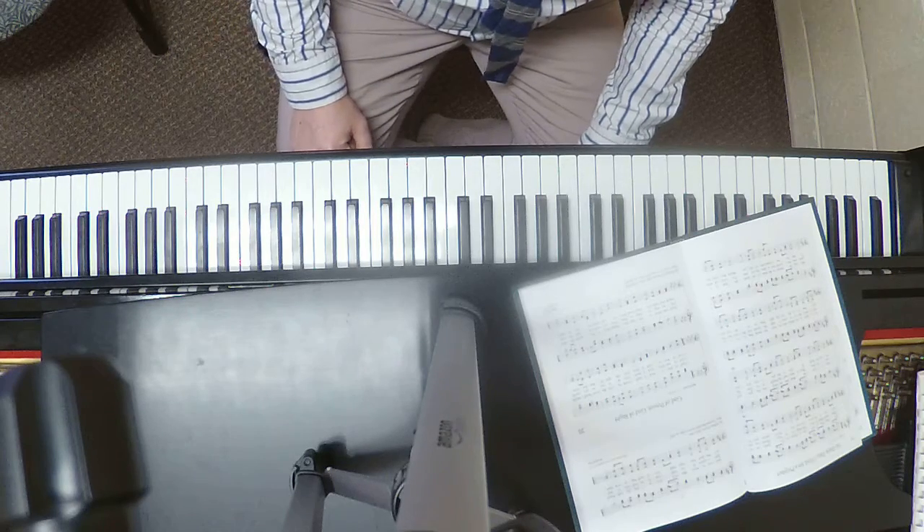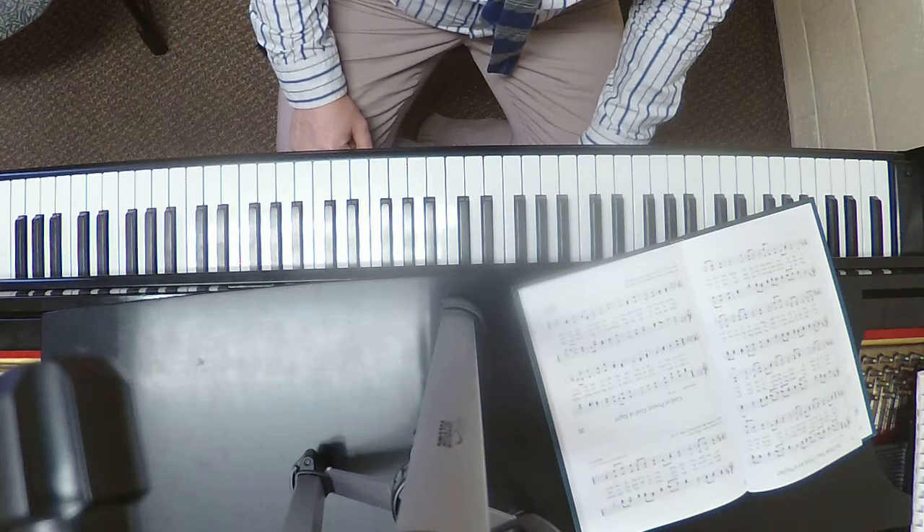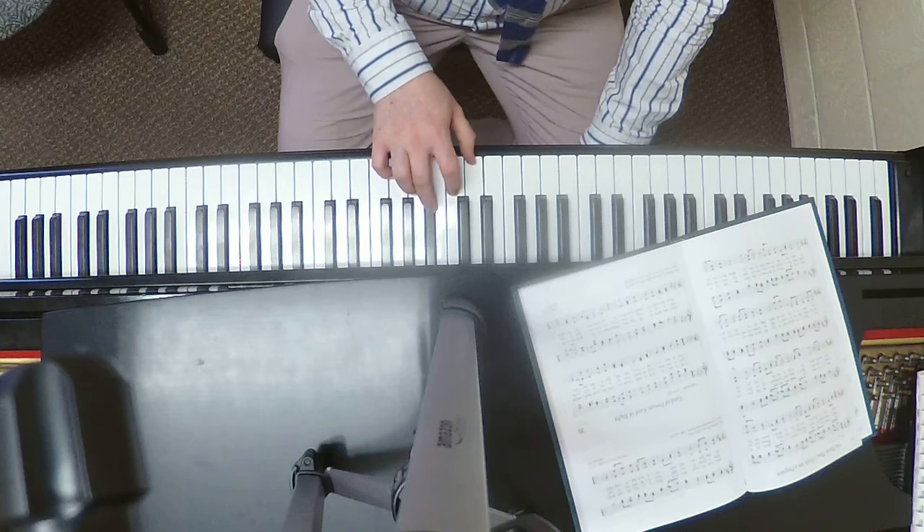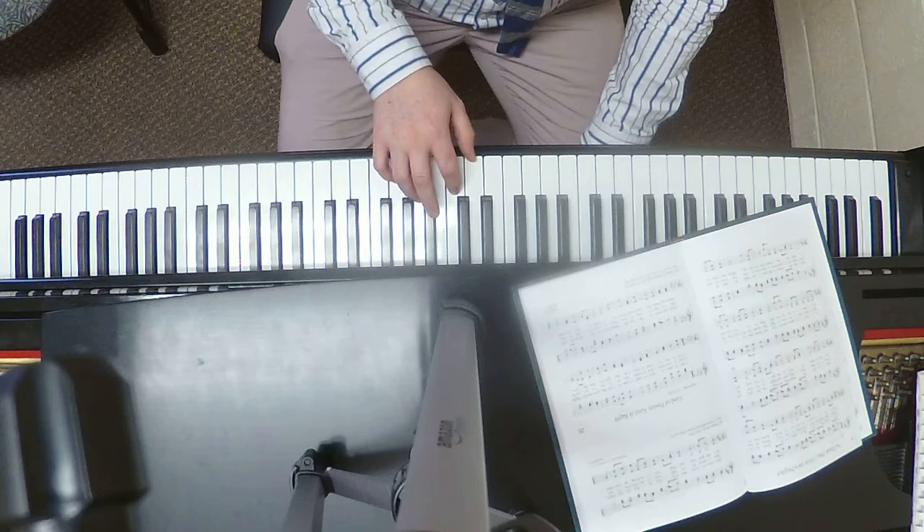I'm just going to do it slowly one more time. Let's do that again — right hand, here we go.